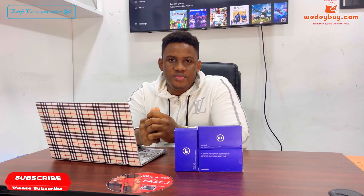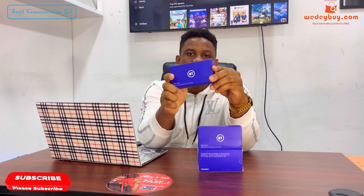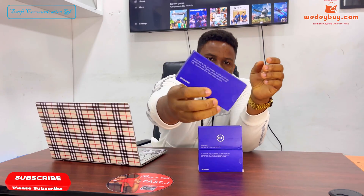Hello guys, welcome to CommunicationGH. In this video I will be using a BT71 MiFi. This MiFi is the same as the EE70.